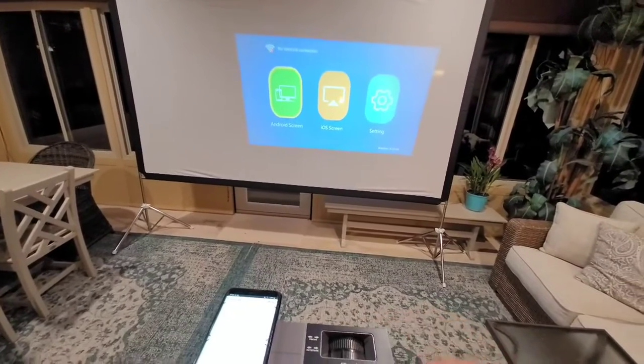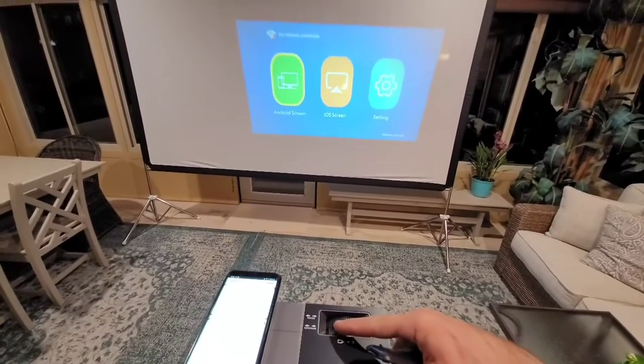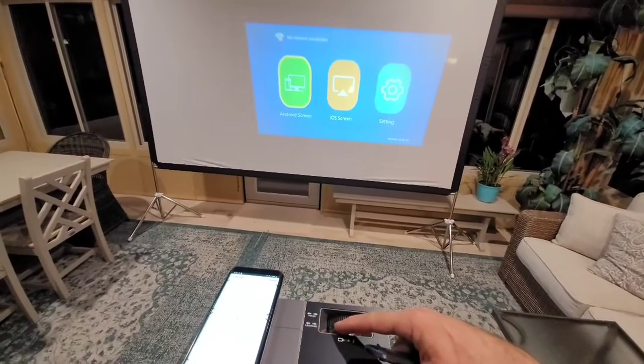Then you've got a focus knob here that you just rotate and adjust until your image comes into focus. Once it's in focus, you can see it's nice and clear, super crisp, nice clean edges. This is a high-definition projector — really good picture, and it's nice and bright. I'll turn the lights off and show you exactly how it looks.